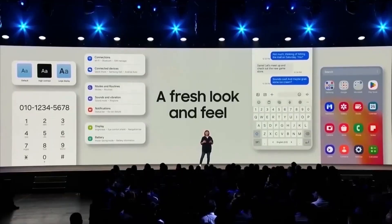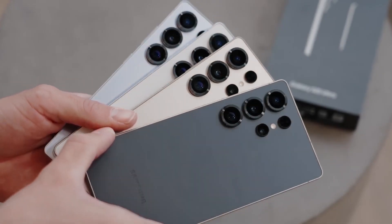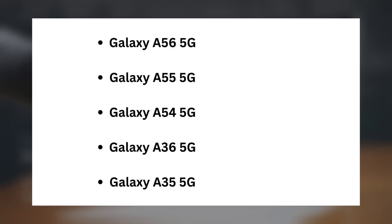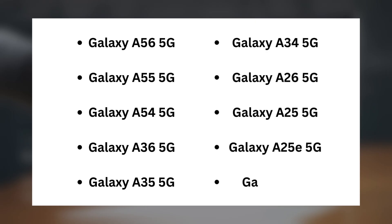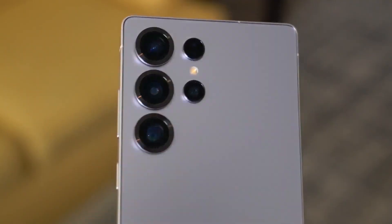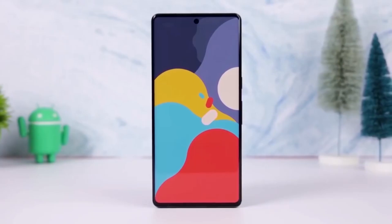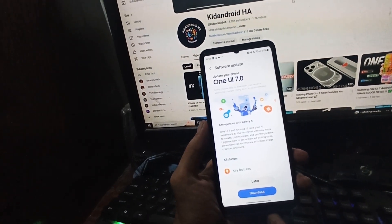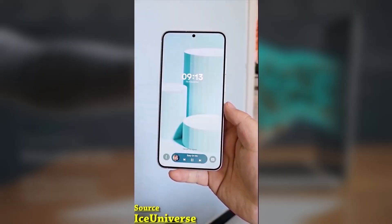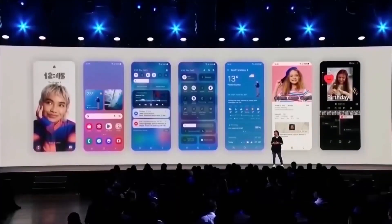Now let's talk about which Galaxy A models are eligible. Samsung has shared the list, and here are the devices getting the update in early May: Galaxy A56 5G, A55 5G, A54 5G, A36 5G, A35 5G, A34 5G, A26 5G, A25 5G, A25E 5G, and A24. Some models like the A56, A36, and A26 already come with One UI 7, so they're getting Gemini sidekey support with the May 2025 update. Samsung has mentioned that the rollout will focus on premium models first, while mid-range and budget models will follow.